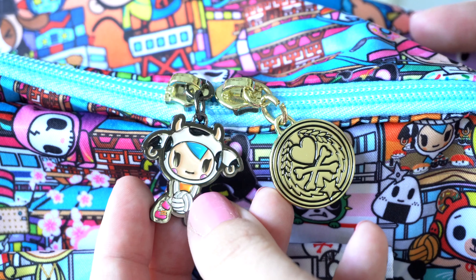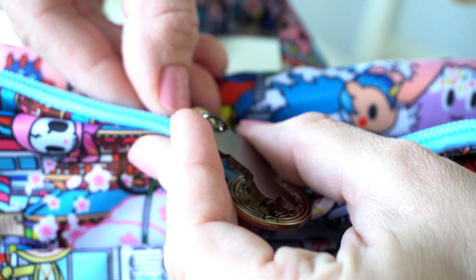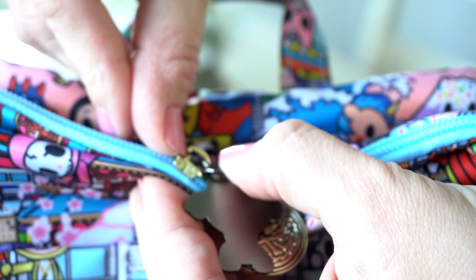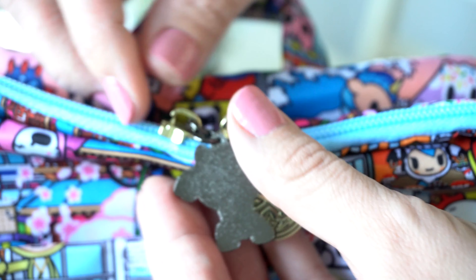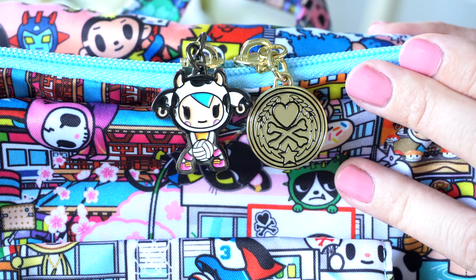You can actually take these charms off. There is a little tab right here — you just push this piece in and then you can pull it off. I don't want to do that because I like the way my charms are on here, but I did want to mention that.